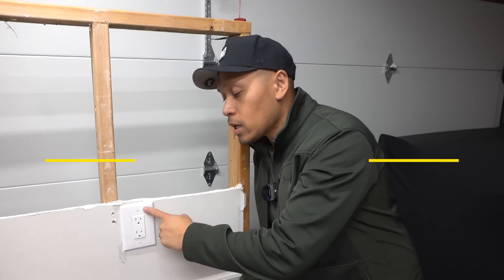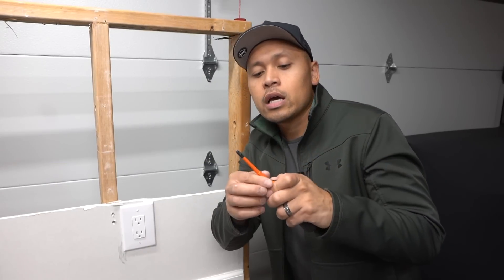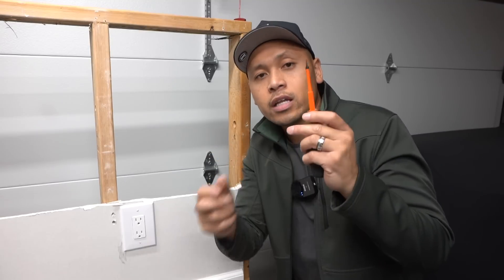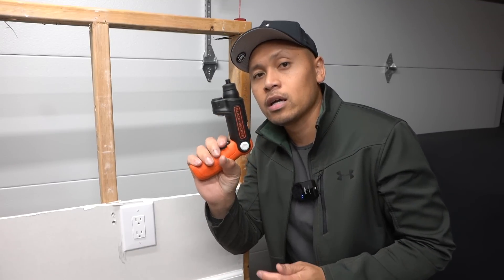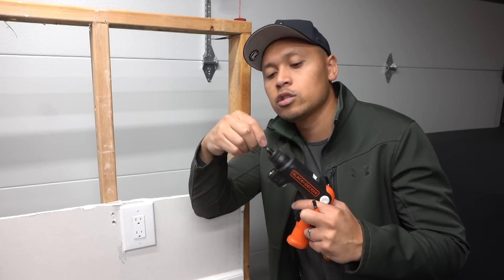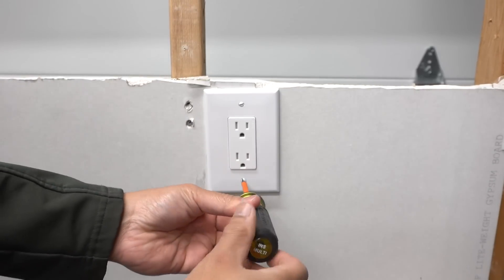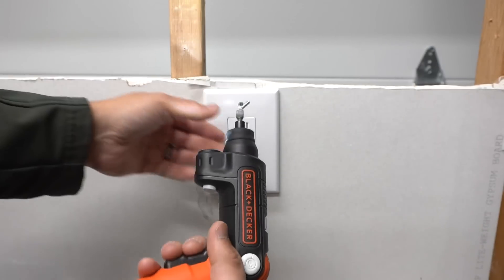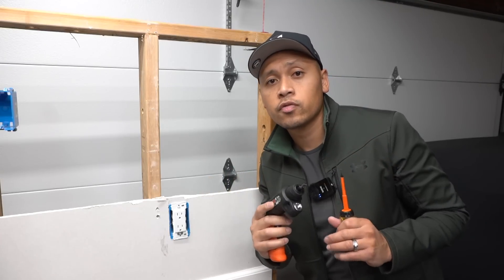I'm going to be showing you two methods on how to do this. For the first method, I'm going to be taking out the cover plate first using my insulated screwdriver by Klein Tools. They have a Phillips head and you can switch it over to a flat head as well. You can also use this automatic Black and Decker screwdriver, which you can interchange the bit into a flat head or a Phillips head. If you're interested in any tools and materials I use within this video, I'll leave all the links in the description down below.